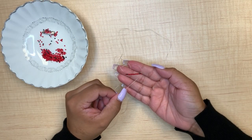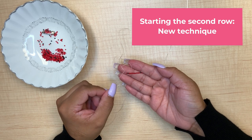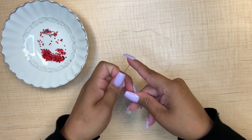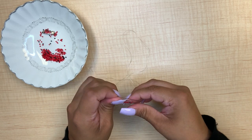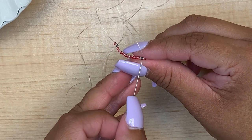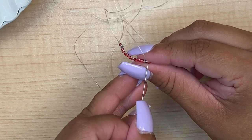Now that your first row is complete, for your second row it's a little different than the first row — you're not going through any beads. You're going to be actually going through the bridge in between the two beads.